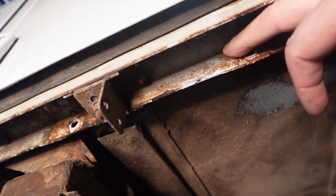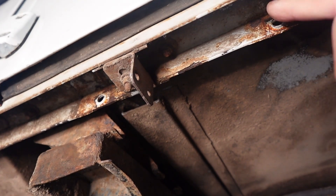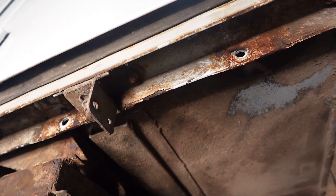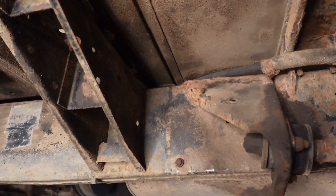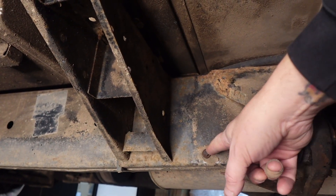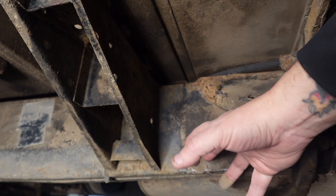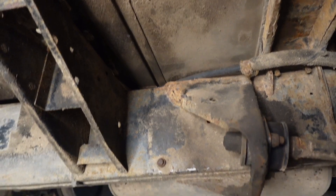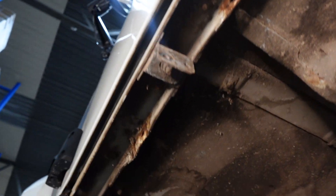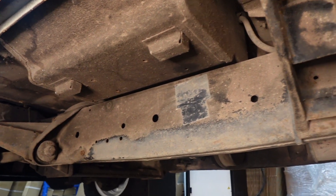We've got fixing points — one hole here and one hole here — and those are the two positions that we removed our side step from. They are probably the same positions that we're going to be mounting the side steps onto, and we'll also be using, on both designs, a bar that stretches across like the traditional fold-up side steps that goes into the rivnuts in the chassis. Luckily these are really good — they came off easily. I put the bolts back in to keep moisture out of the threads, but we're going to be going back into those anyway. So you've got this rail that runs all the way along the sill, and that's what you're mounting your steps onto, and then you're just supporting them by mounting them onto the chassis.